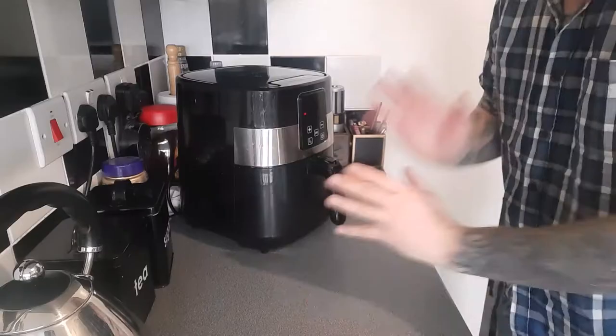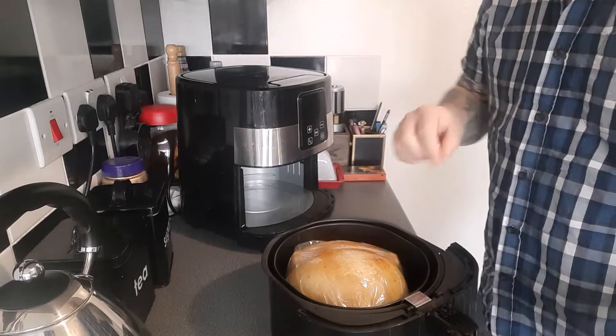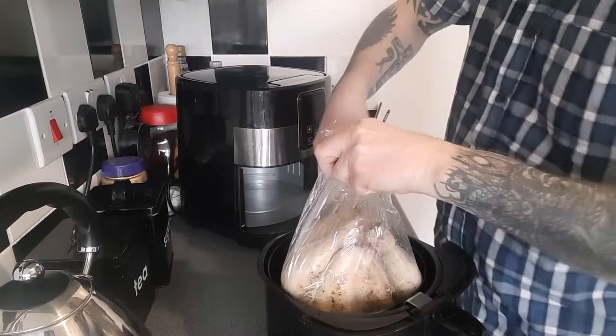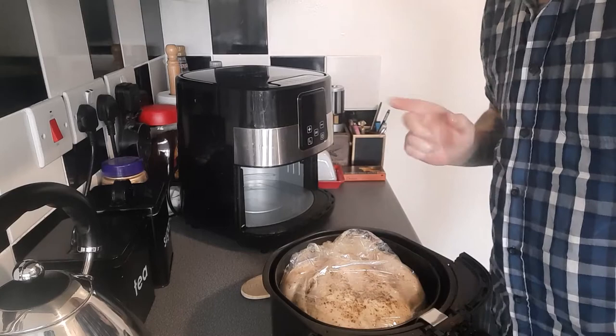The first half hour is done. The plastic hasn't melted, so that's a good thing. Now we've got to somehow try and turn this over, then put it back in again for another half an hour at 180.